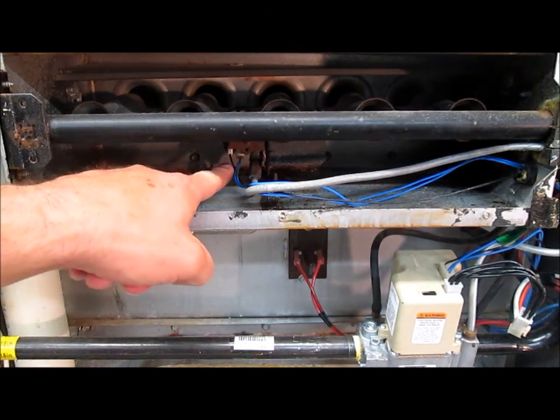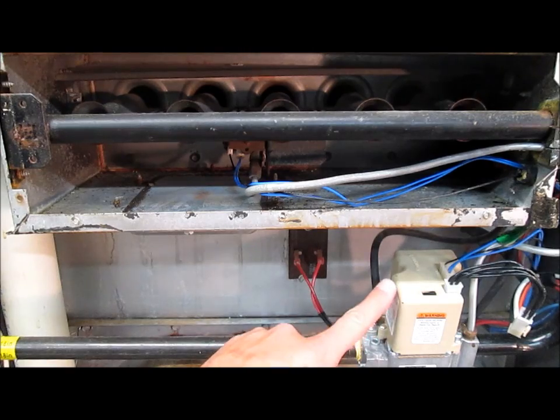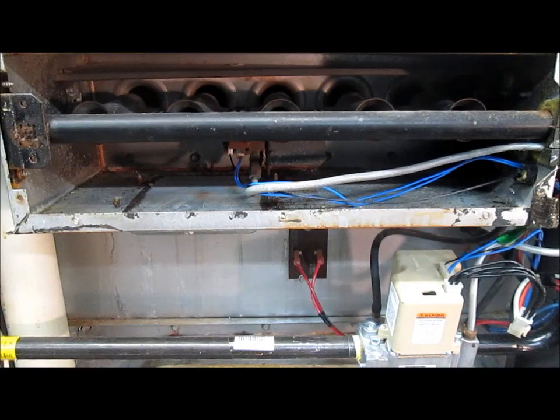One, there's a glow igniter in there that's going to glow red hot, and this valve is going to kick on and blow gas across it, which will ignite all the burners.